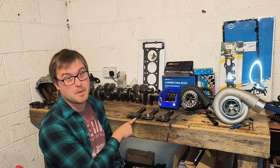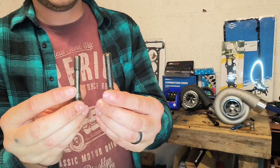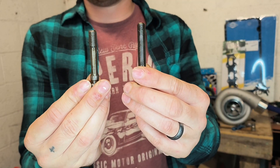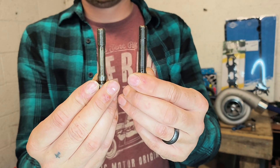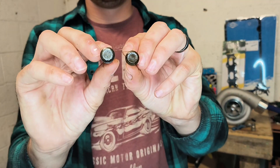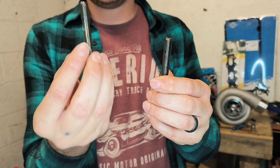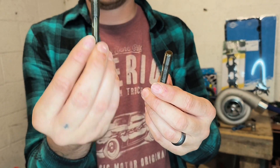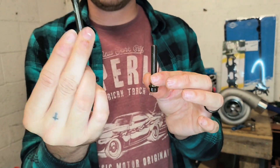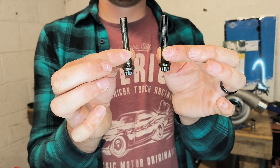You'll notice a bolt is missing from this one. The bolt in my right hand is from an M102 connecting rod; the bolt in my left hand is from an M111/M104 2.8 connecting rod. Which do you think is stronger? You'd think the bigger one — but actually they're both rated to 10.9. In reality, the M102 bolt physically weighs more, which you wouldn't necessarily expect given that there looks like there's far less material on it.